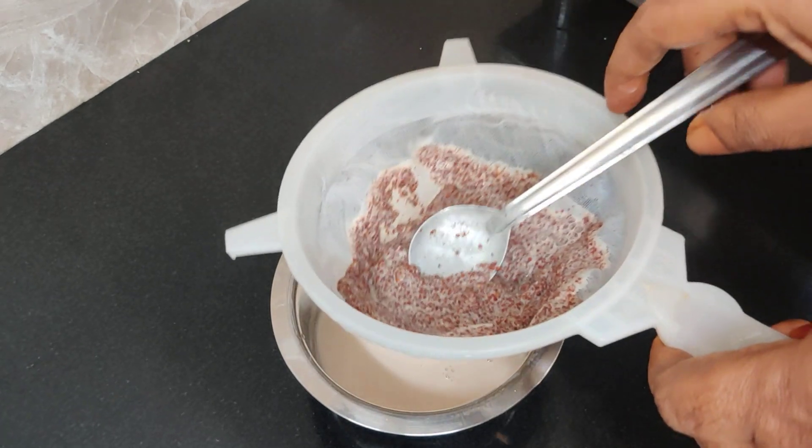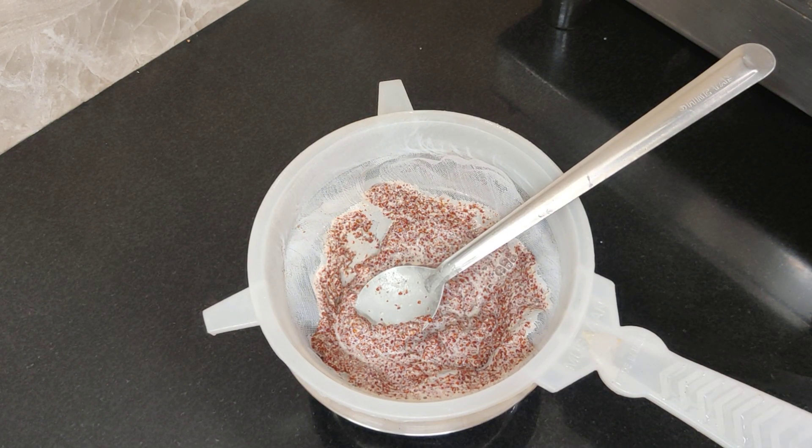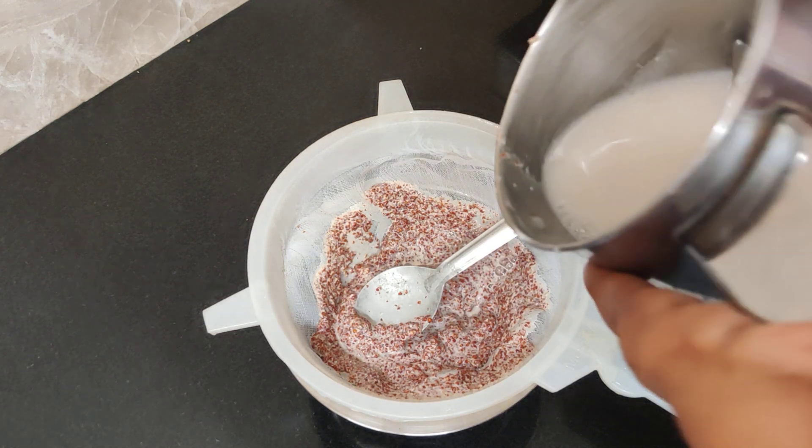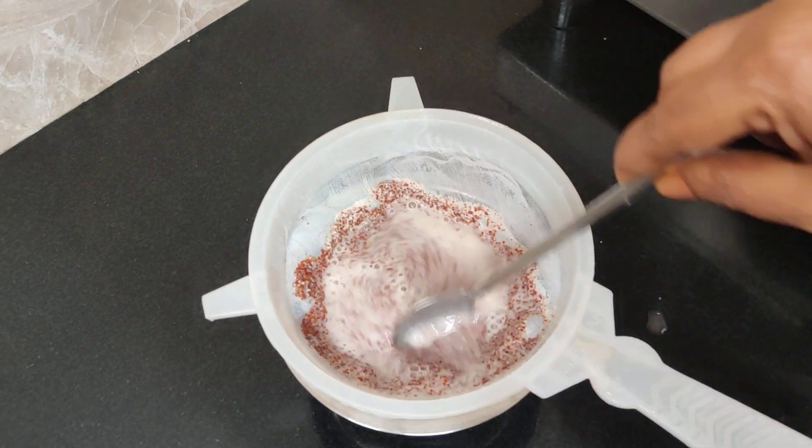Sterilize it with a cup or spoon. If you don't have any infection, you can use it as well. You can use it as well.